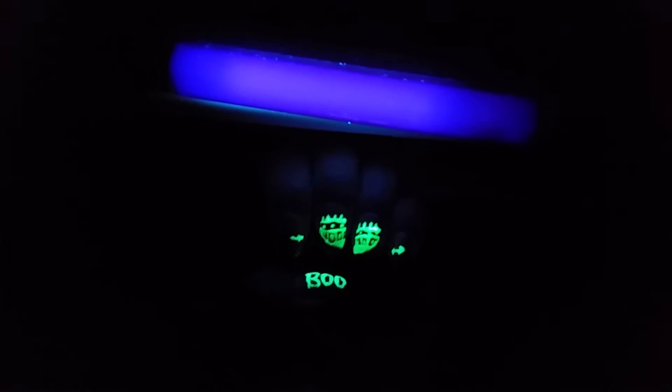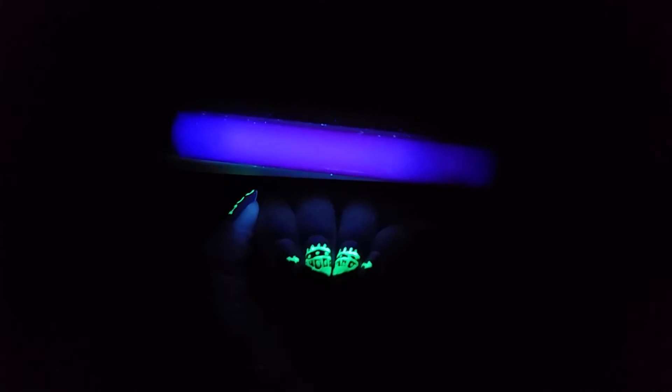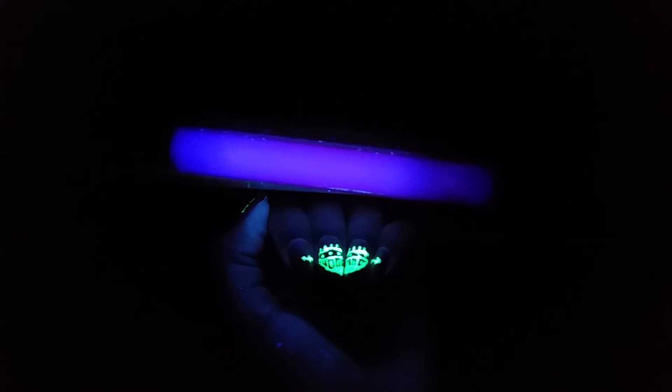If you guys have glow-in-the-dark polish and a black light, you can do this. I got this black light on an after-Halloween sale. I'm sorry if I sound a little funny, but I do have my retainer in.